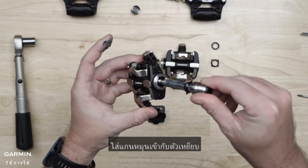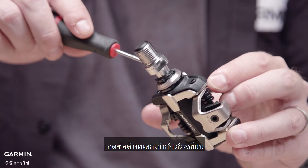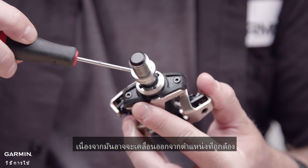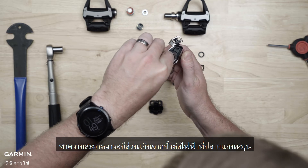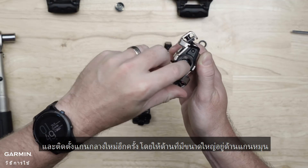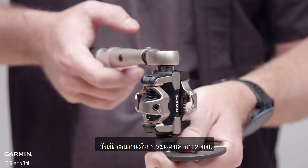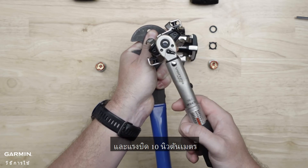Insert the spindle into the pedal body. Press the outside seal flush to the pedal body. Be careful to prevent the spindle from sliding out of the pedal body because it may dislodge the seals from their correct locations. Clean excess grease from the electrical connector on the end of the spindle and reinstall the spindle nut with the larger step toward the spindle. Using a pedal wrench to keep the spindle from turning, tighten the spindle nut with a 12mm socket and torque it to 10Nm.